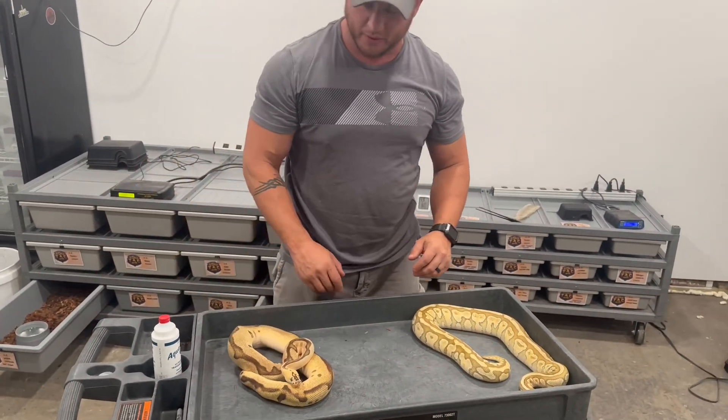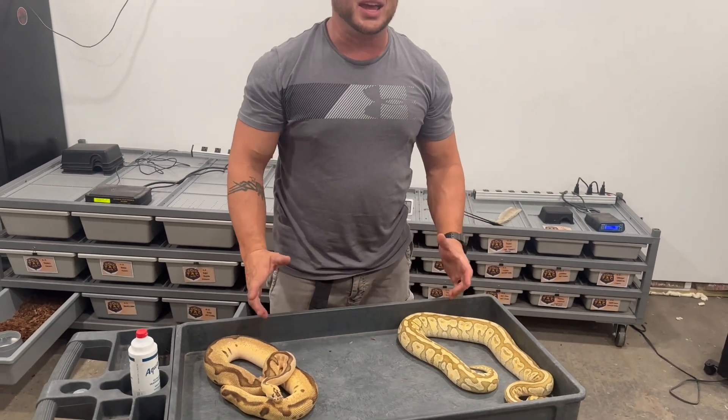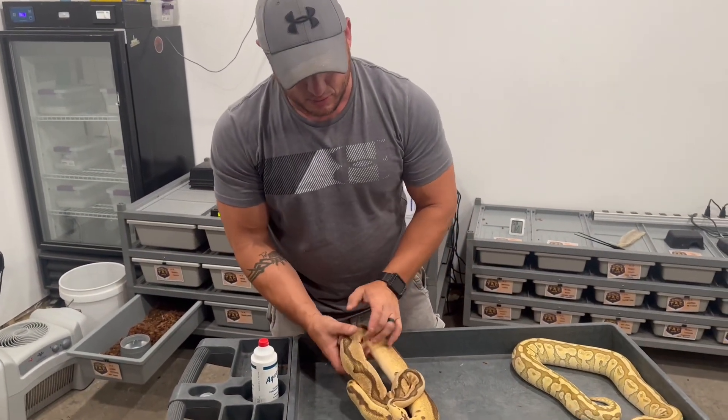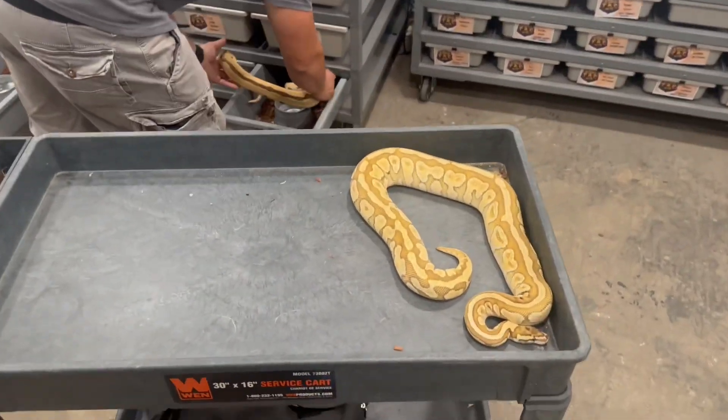This male is the one we got from Baker over at Blue Line Morphs. This wasn't really a question of if he locks — he locks with basically anything. We're shooting for some Batmans with this pairing, and I also have a photo of that lock.